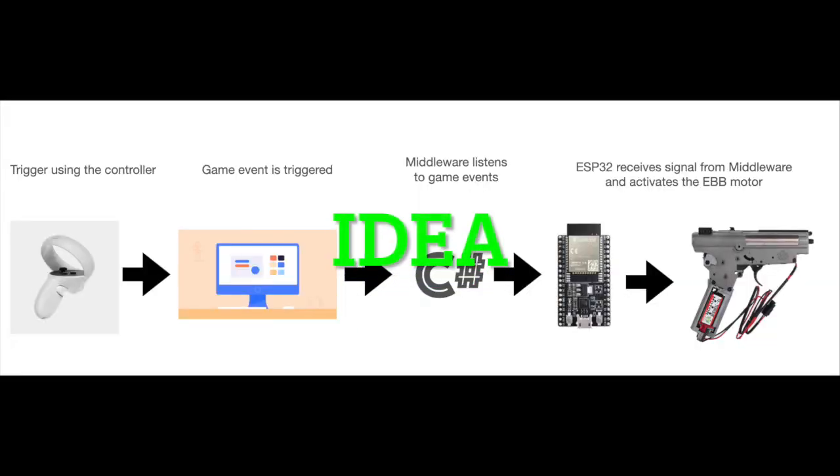The concept is simple. The player fires using the controller and a game event is triggered in the game. A middleware listens to those game events and sends that signal to the ESP32, which then activates the EBB motor.